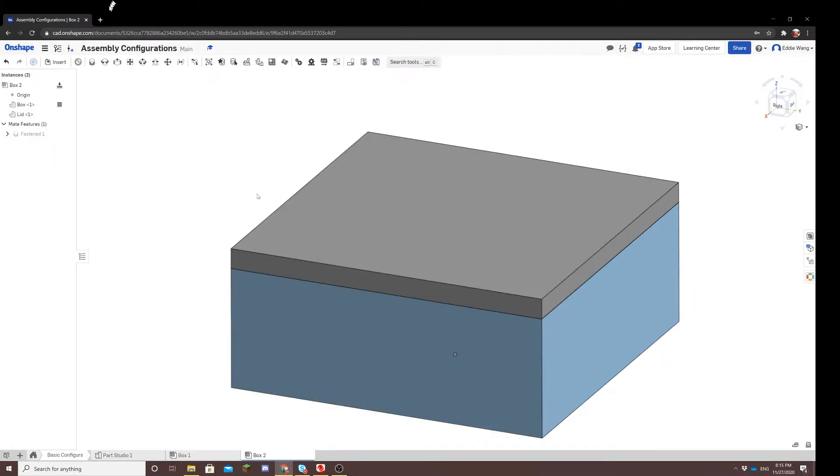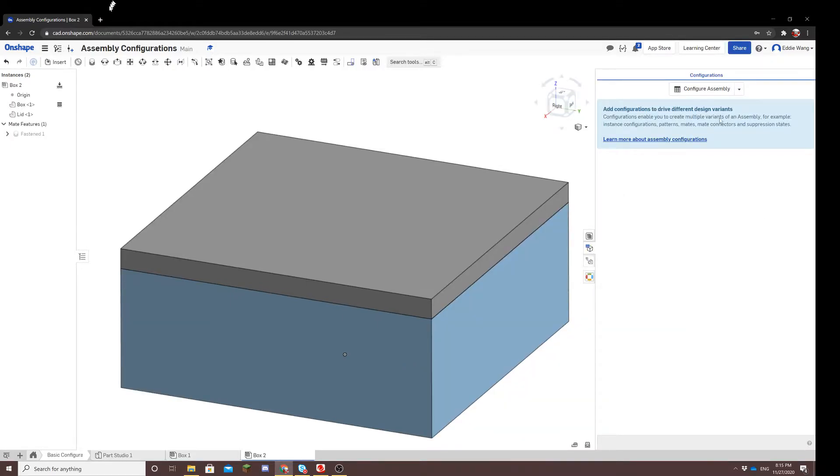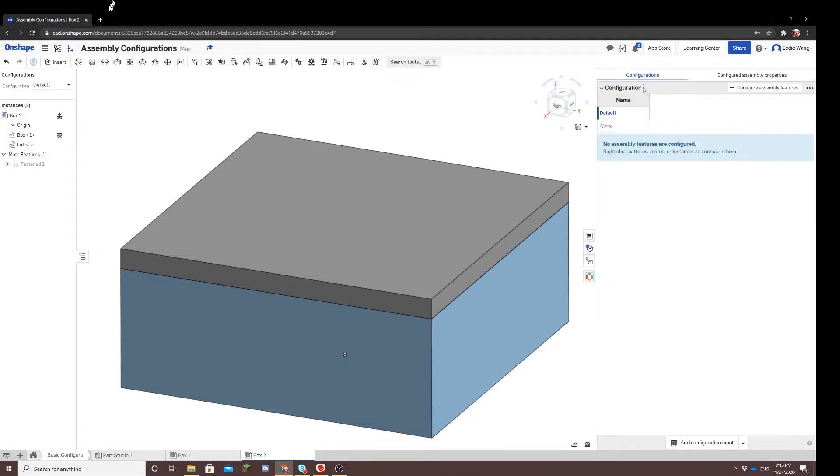Now we can configure. To start a configuration, you would click the blue cube at the far right corner, and that opens up the configurations panel. Then you will click configure assembly, which creates a table for you to create your configurations. Let's name this set of configurations and create one where the lid is closed and one where the lid is open.